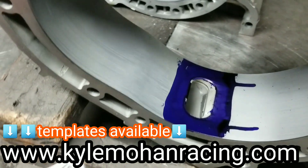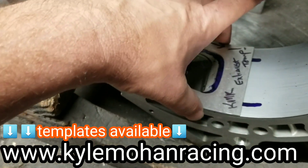So we've got our Dykem down. We can lay our exhaust template over.